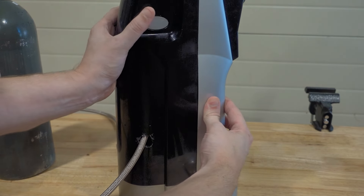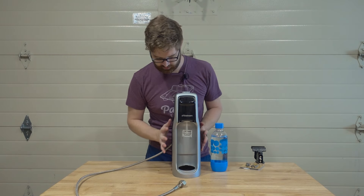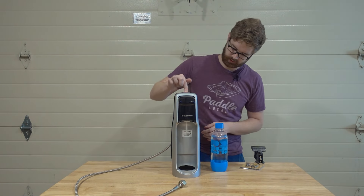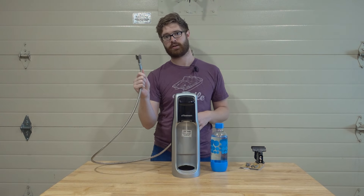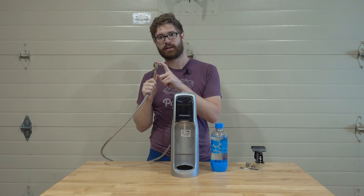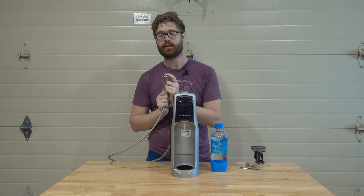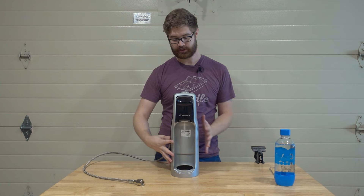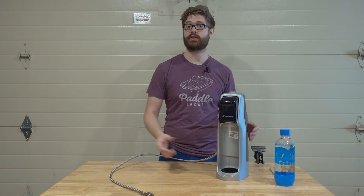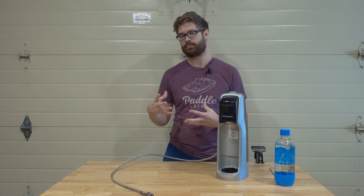Now that we have that set up, we stick the back on and as you can see we have a SodaStream that still presses like normal, still releases like normal, but instead of a tank we have a threading that can connect to a food-grade five-pound CO2 tank that can be found at most home brewing stores. The link to that tank will be in the description.